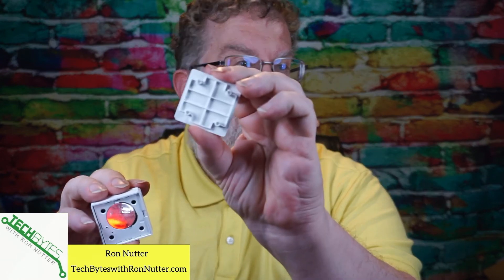When putting the cover back on, you have to look at it carefully. There's an arrow right there, and there's a matching arrow on the cover. You need to make sure those are both lined up and pointing in the same direction. Everything seems to be working.